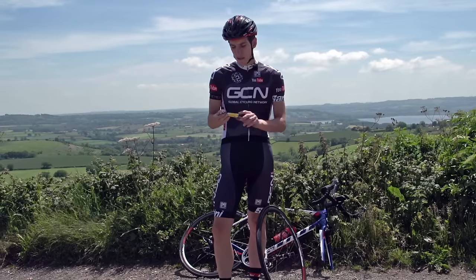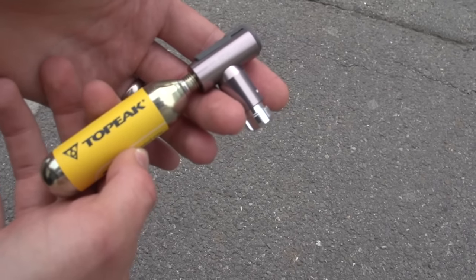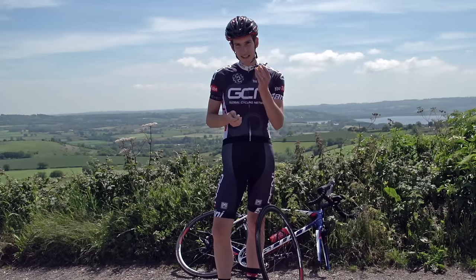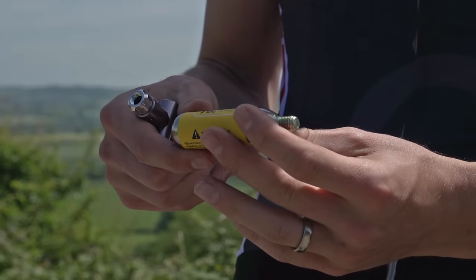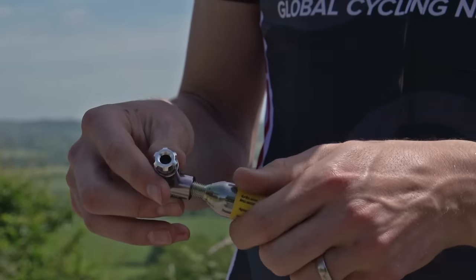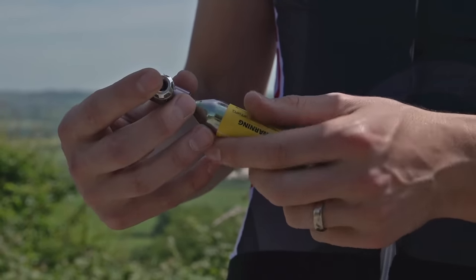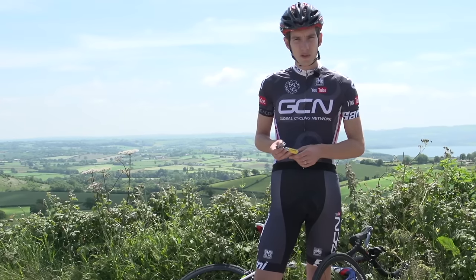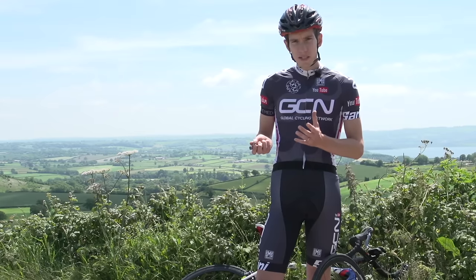First of all, how do they actually work? All inflators are slightly different, but they work on the same basic principle: CO2 is compressed inside this metal cylinder. Some have a start-stop button like this, to control the air booster. The cartridge then threads or pushes back inside the head, and as it does so, it releases CO2, inflating your tyre in seconds. It's a really simple system and there's no reason to get it wrong.